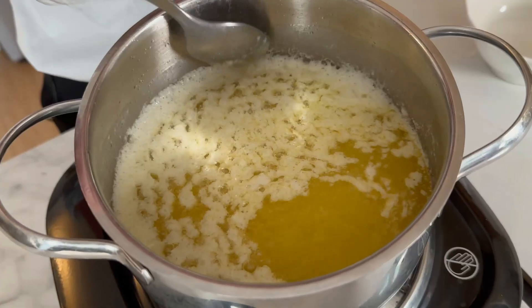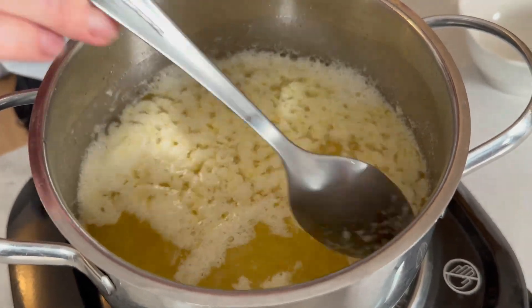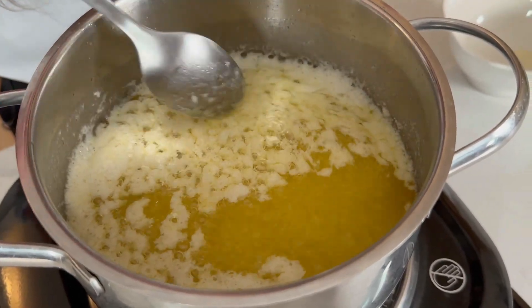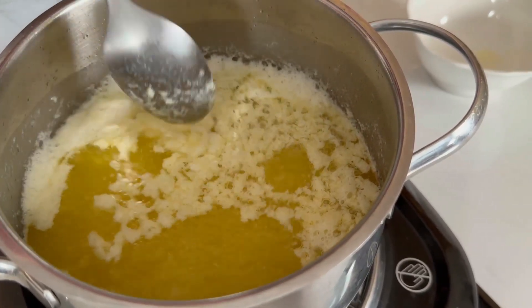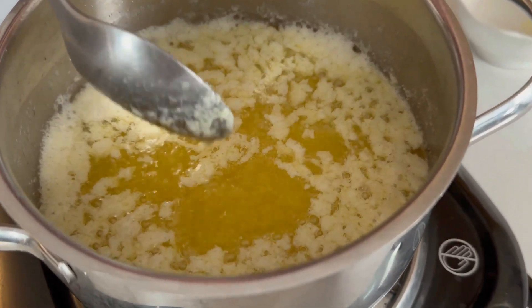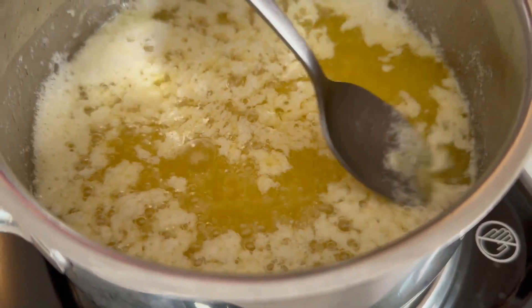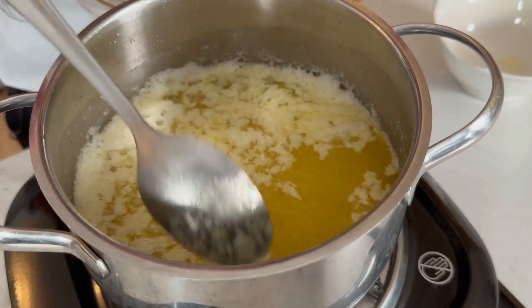It's been about four or five minutes, and now I'm just going to very gently touch the solids that are floating at the surface to help them fall to the bottom. As you can see, there are less and less floating solids, and almost all the water from the milk has evaporated. The fat is getting clearer and clearer — please be very careful because this is very hot, just move them gently.